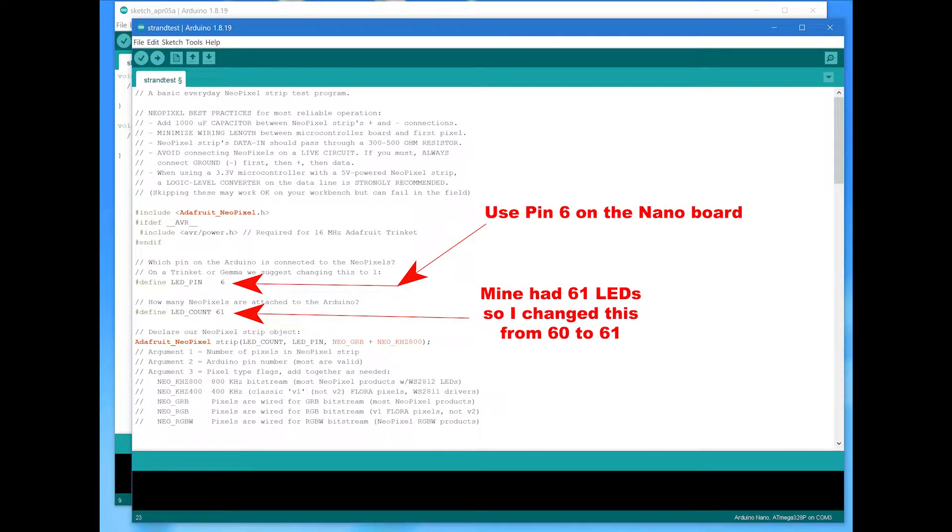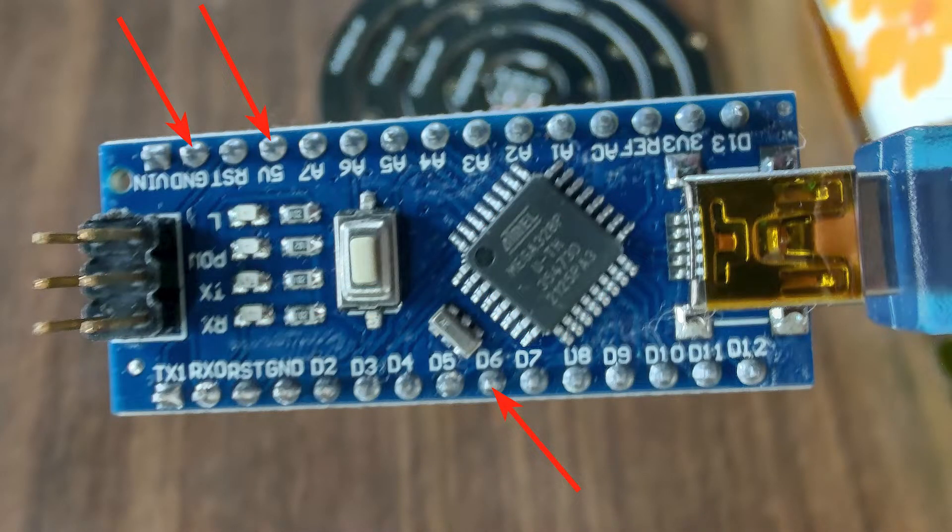It opens up this window and there's really not much you have to do. The only thing I had to change was where it says LED count — it was 60, and I changed it to 61 because these concentric rings have 61 LEDs. And if you didn't know what pin to use on your Nano, it tells you right there: use pin 6. So that's basically all you have to do. Upload it to the Nano board. Here's a look at the board: the 5-volt connection, the ground connection, and the D6 pin.